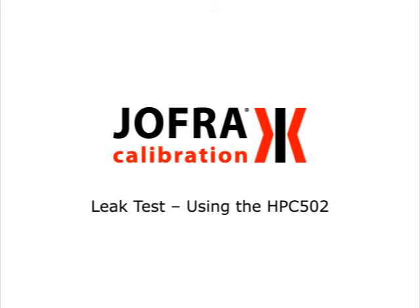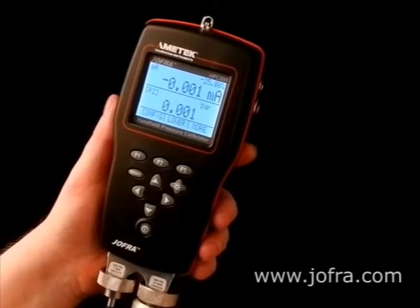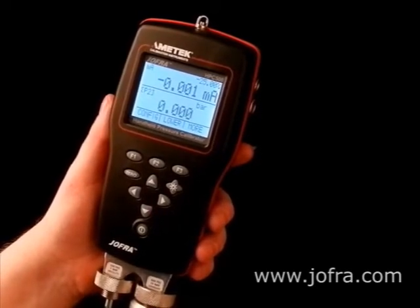In this video we will show you how easy it is to perform a leak test using the handheld pressure calibrators from Jafra. The HPC500 family has a nice feature: leak test — an easy way to document the leak before pressure calibrating.